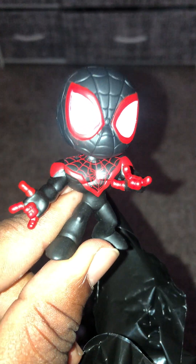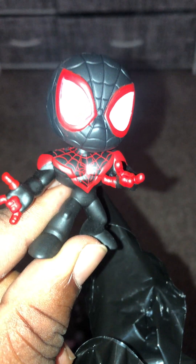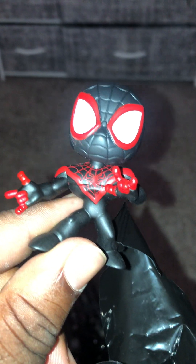So you guys let me know what you think. We got Miles, got Gwen, got 2099, and got Black Suit Spidey. All right, y'all have a good one.